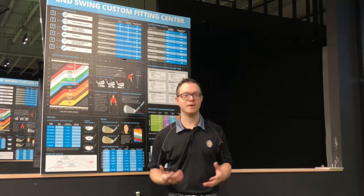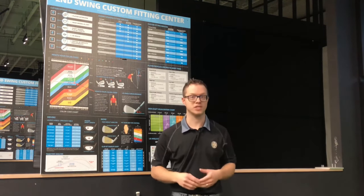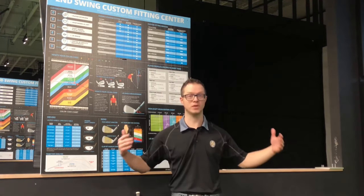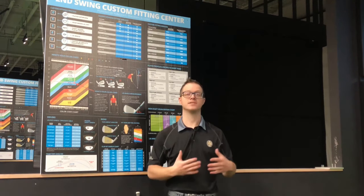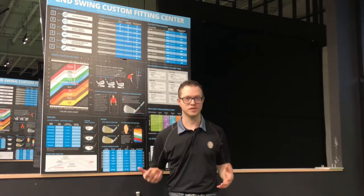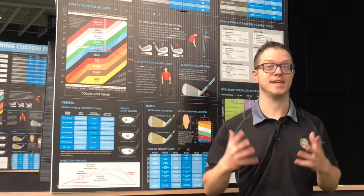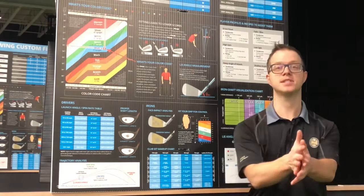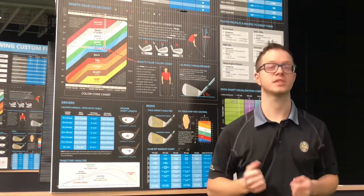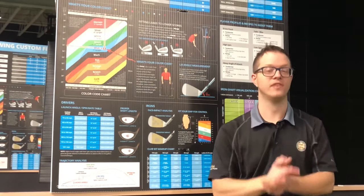As your game starts to develop and you learn your different preferences of what works best for you, we can go into a more in-depth fitting where we start to fill the bag. Here at Second Swing we have several different fitting options available depending on where you are in your journey, your budget, and your skill level.